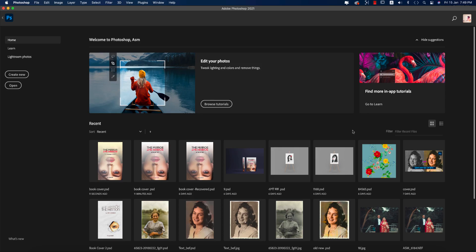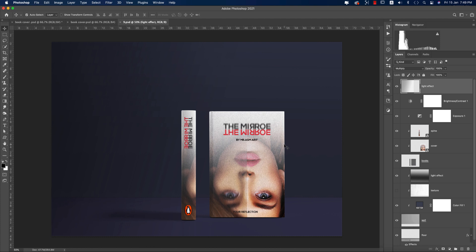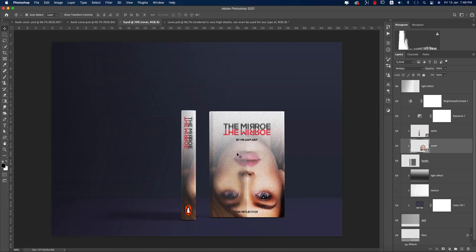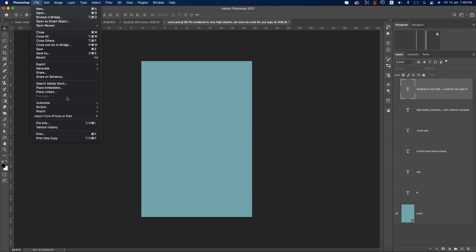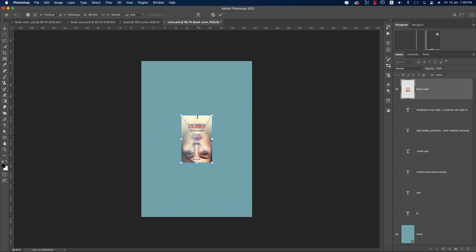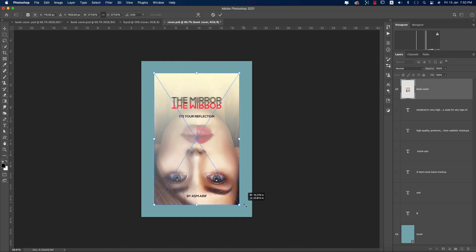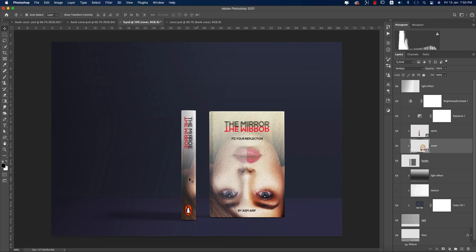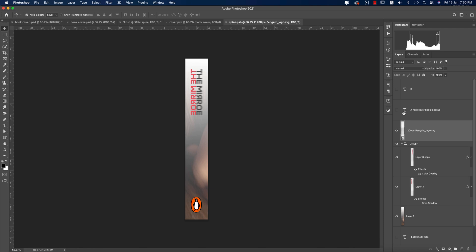For the mockup, I downloaded it from Phibic.com — the download link is in the description. Open the mockup file. You'll find smart objects for the spine and cover. Double-click the smart object to open a new window, then go to File > Place Embedded, select the JPEG, hold Shift to maintain proportions, fit it to the cover, press Ctrl/Command+T, and save.